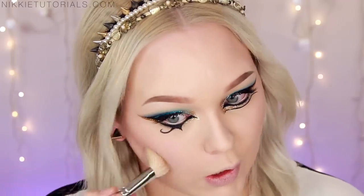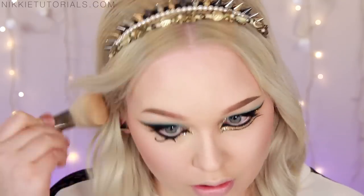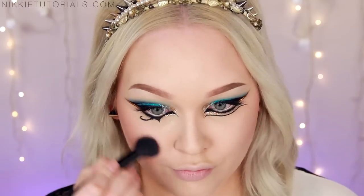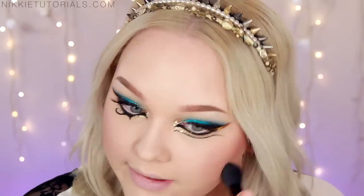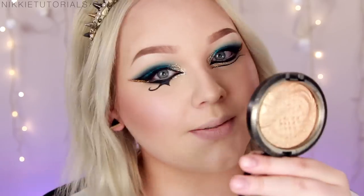For cheeks, what I'm going to do is first contour using my NYX Blush in Taupe — just go ahead and contour the face. Now I'm going to give my face that Egyptian warmth with my Illamasqua Blush in Disobey. Then I'm going to take my Tarte Amazonian Clay Blush in Exposed — just the tiniest bit of that. And of course, you want to give your face that amazing glowy look, so I'm going to take my MAC Extra Dimension Skin Finish in Whisper of Gilt.